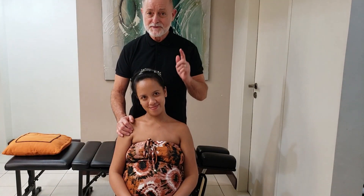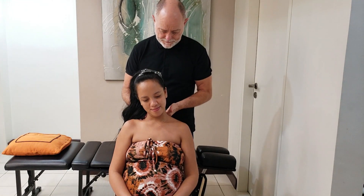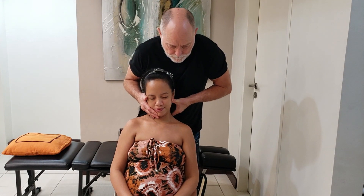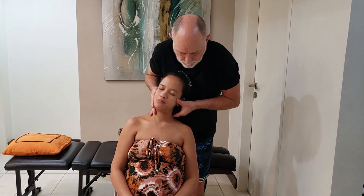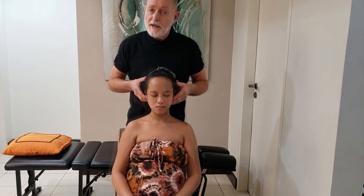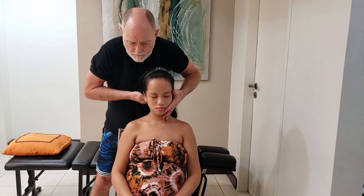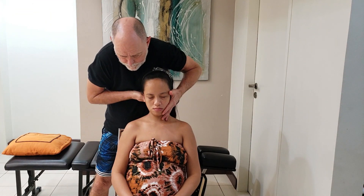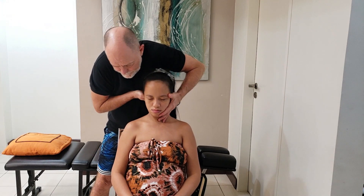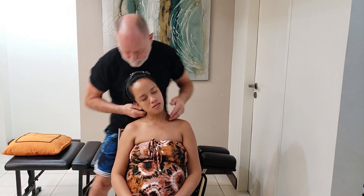Now I'm going to adjust her first thoracic vertebrae, and I'll be contacting that with the tip of my index finger. Beautiful. Now I'm going to adjust her atlas — it is rotated forward on the right, so I'll be turning her head slightly back toward me and making a contact with the tip of my thumb.